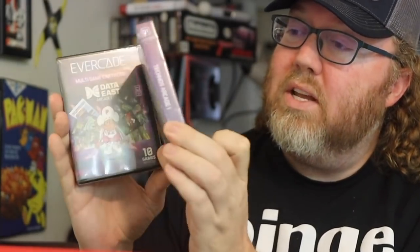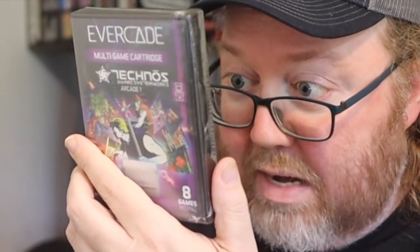It also comes with your Technos collection. Some great games on here including Combat Tribes, Double Dragon 2, Double Dragon 3, and Mat Mania — that'll be a fun one. And then your Data East collection — this is the arcade version of Bad Dudes, Burger Time, games like Sly Spy, Lock and Chase. They've also got Wizard Fire on here, which I love.